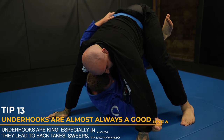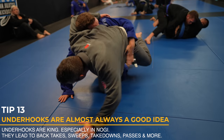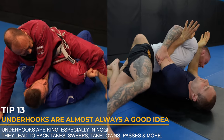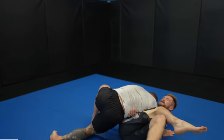Underhooks are almost always a good idea. They can be used for such a variety of offense, like this back take or wrestling to top position. They can be used for sweeps, for passes, and also for takedowns. They're so versatile and powerful because they're an example of inside position.